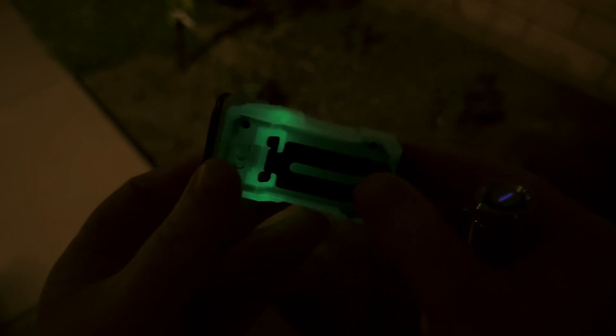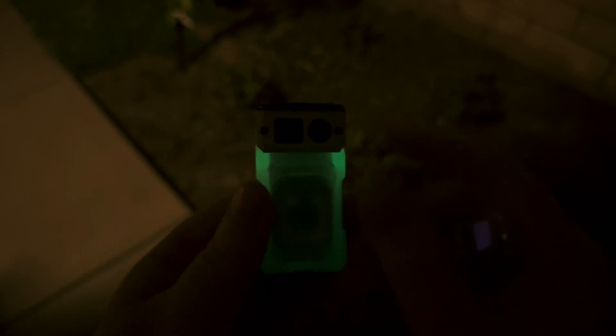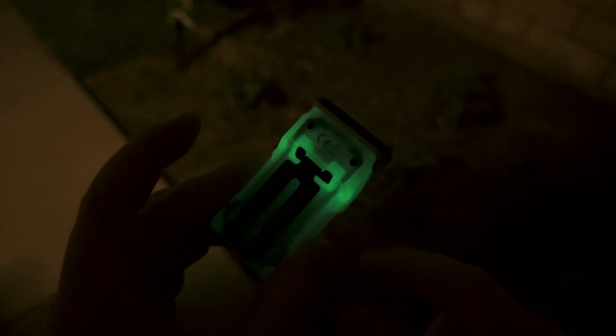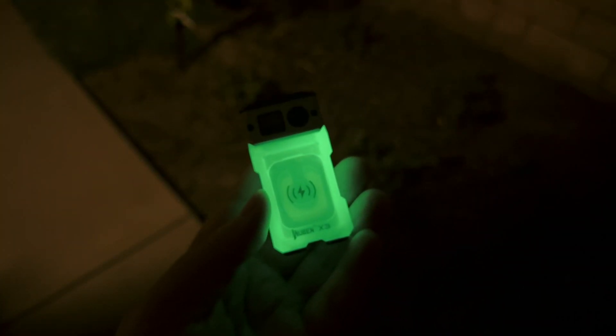I wanted to point out that the casing itself is actually glow-in-the-dark material. The glow you're seeing around the edges is from the indicator lights — they're enough to make it glow right there. But any light source, if you shine it at the case, will cause it all to glow very brightly.